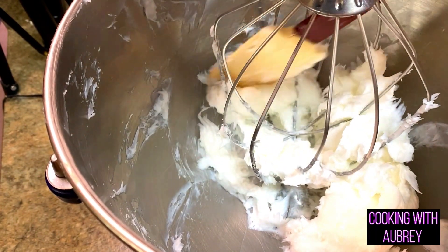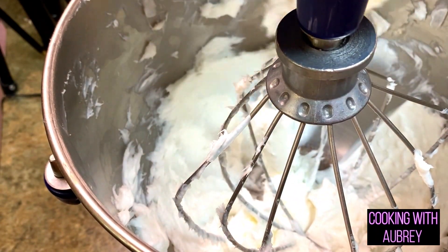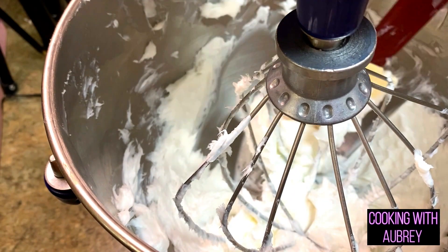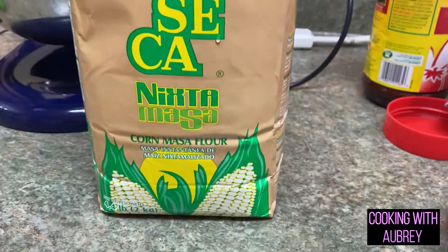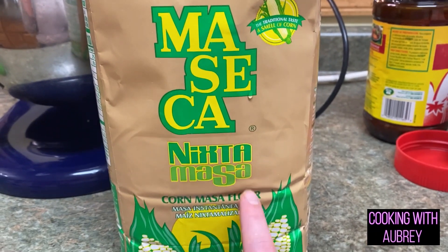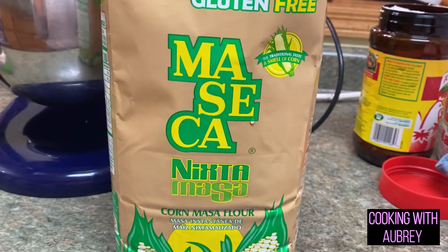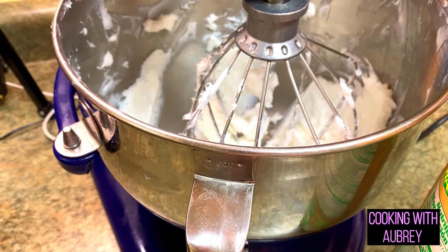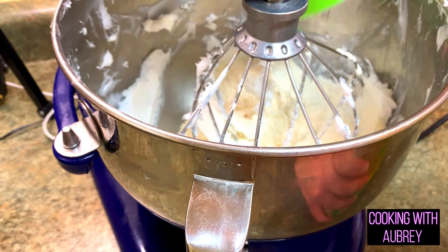I'm going to quickly scrape down the sides and let it keep going to make sure it's all getting evenly whipped. You want it to look lighter — I can feel it as I'm scraping; it's not as thick. That's what we're looking for: a little fluffier. Now I can add the rest. For the masa, I have instant masa — you don't need to add baking powder with this kind. Make sure you're getting the instant one; I'll link it below. We're going to add in the masa a cup at a time — three and a half cups total — starting with one cup at a time.